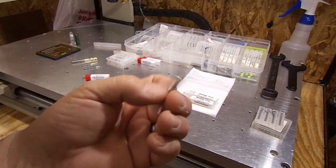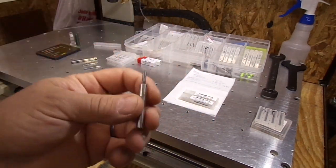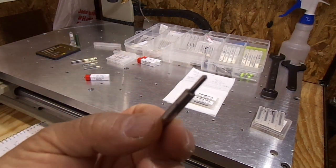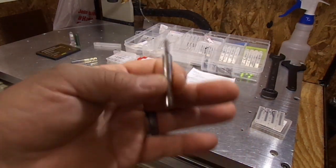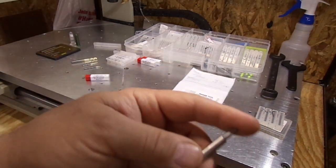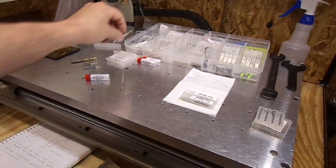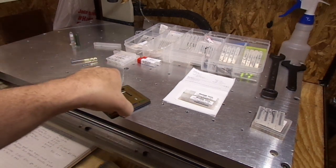You do not turn the spindle when running the drag bit. I set my spindle RPM to one so it doesn't even turn on. Fusion used to flag an error at zero RPM so you had to set it to one RPM to make it not flag.